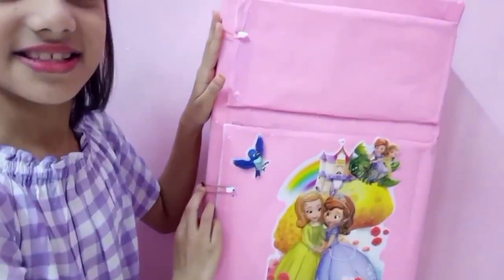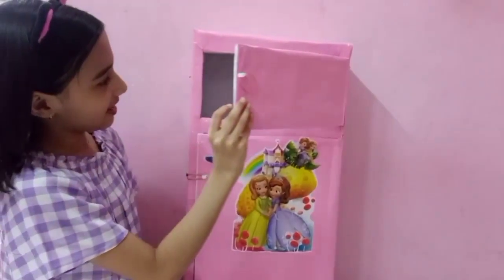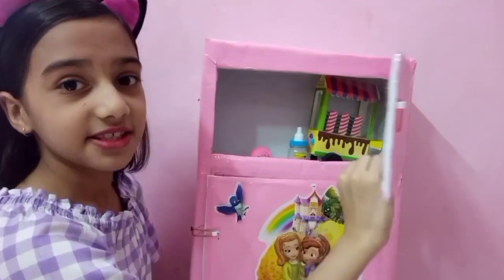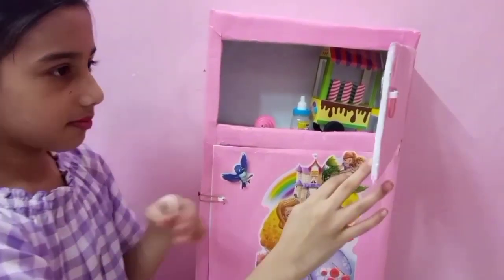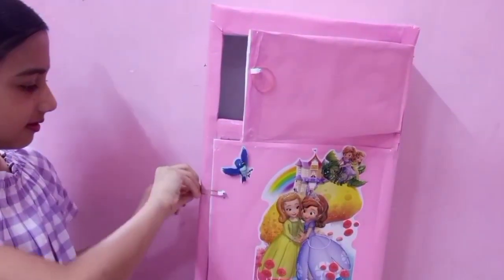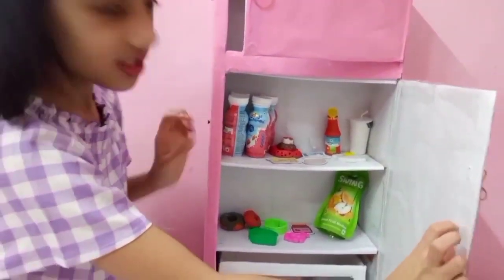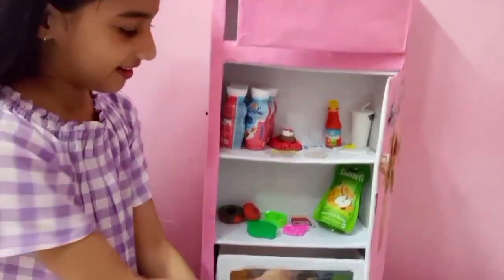Now we have done the same on the top. I will show you how to open it. Look inside — it looks good, right? I have also put my ice creams here and some little things. Let's open it up. Look at this — I have so many things here.